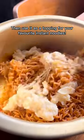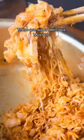Then you can use this as a topping to your favourite instant noodles. These are super delicious — must try.